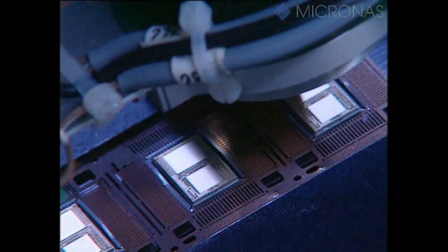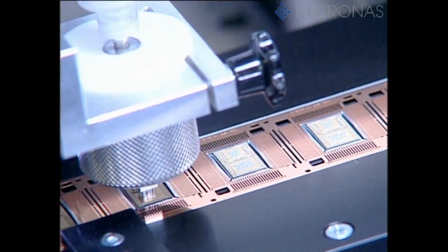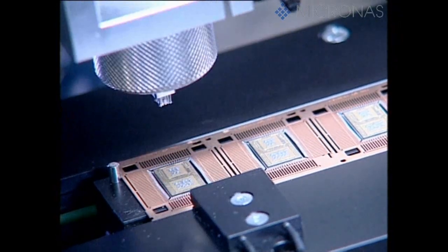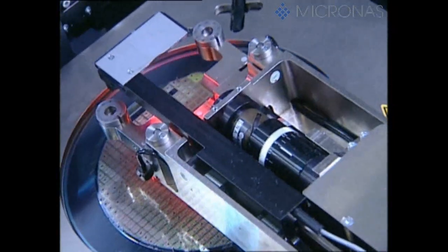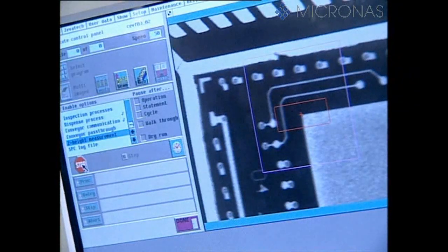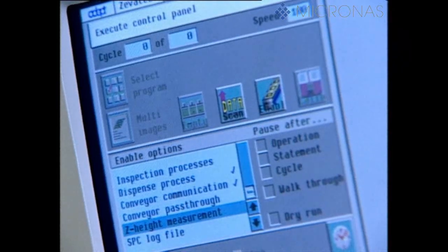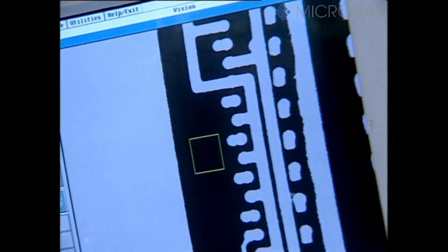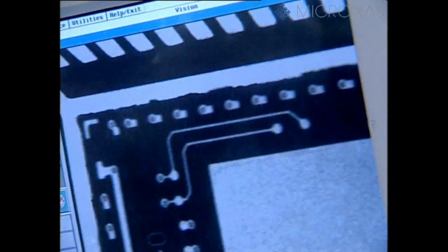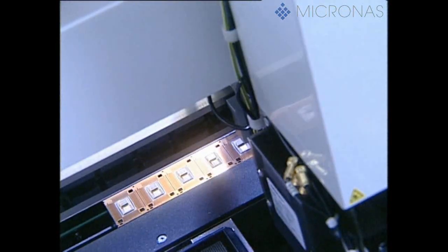In multi-chip assembly, two further dice are now bonded onto the printed circuit board in a further bonding operation. One of the dice comes from the Micronos wafer fab and is processed as a diced wafer in the manner already described. The second die is a memory chip that has been purchased. It's been fully tested and is supplied on surf tapes. The fully automatic machine employed for this process is able to process both dice at one and the same time, and position them with a degree of precision in excess of 25 micrometers.